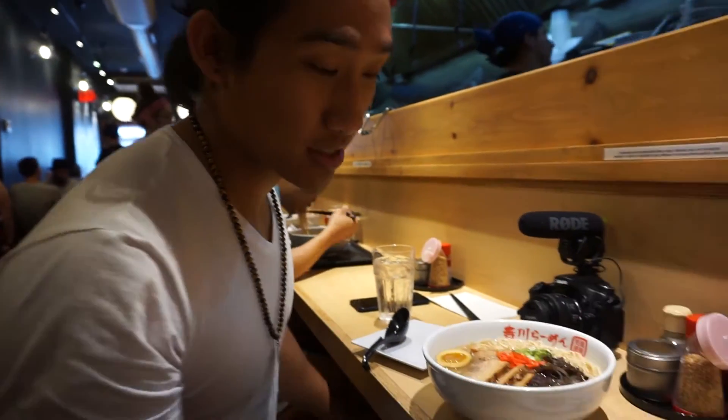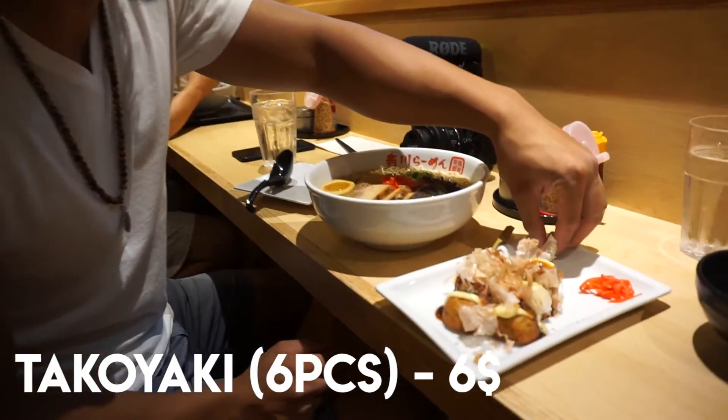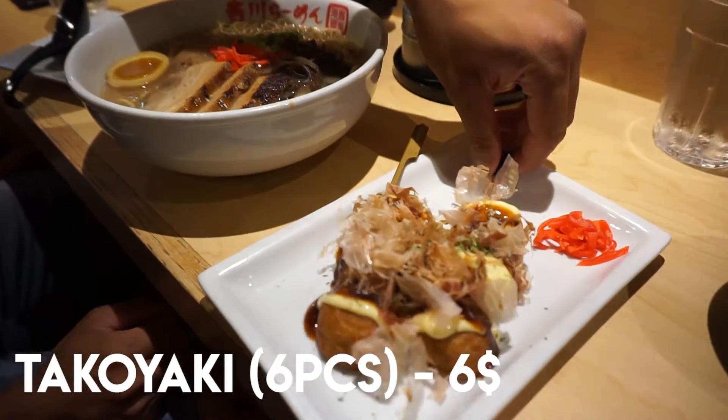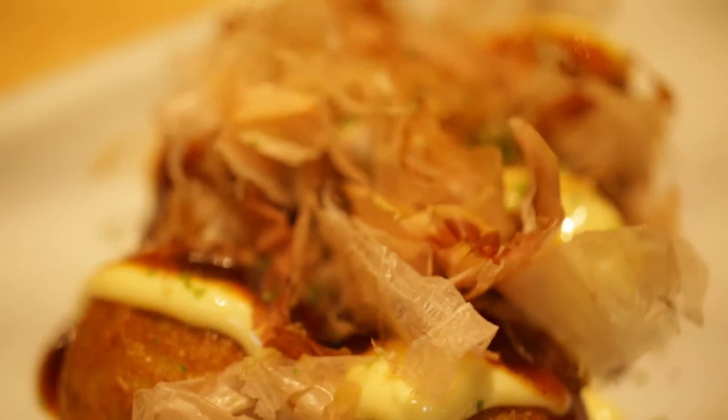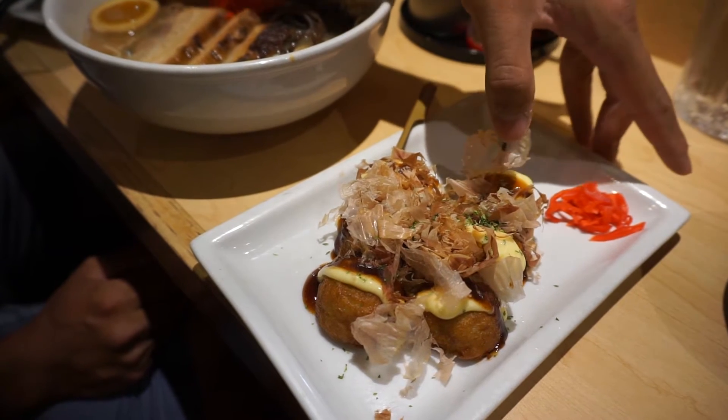This is takoyaki. Takoyaki is octopus balls — mainly wheat flour with minced octopus inside. These are the bonito flakes, green onions, and red ginger. On top, the yellowish sauce is Japanese mayo, and the black sauce is the okonomiyaki sauce.